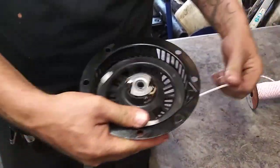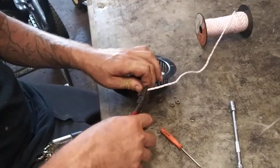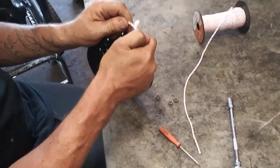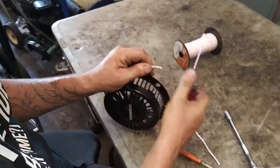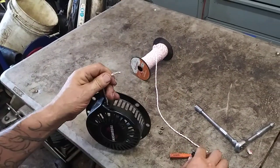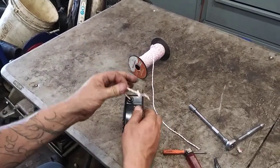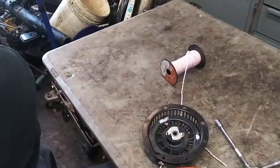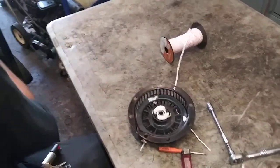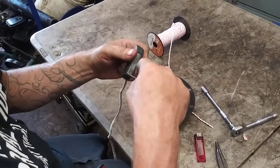That should be pointy enough. Next thing we're going to do is cut the rope and heat up the end again so that it's pointy. I forgot to do the other side of it — just tie a knot in it so it can't get through. It's usually best to have the handle prepped before you get to that point.